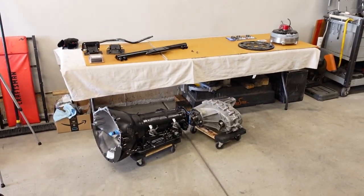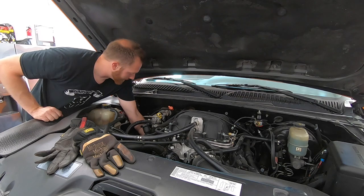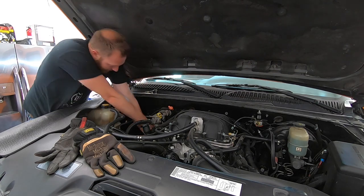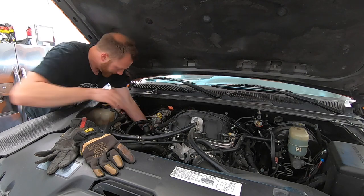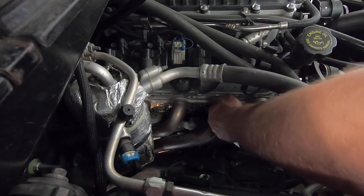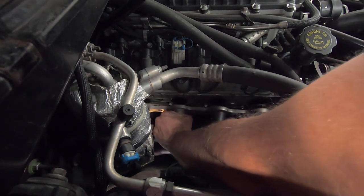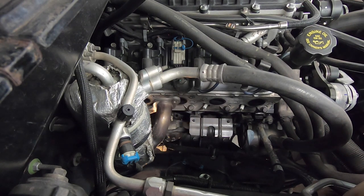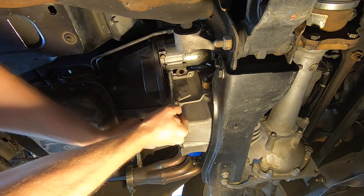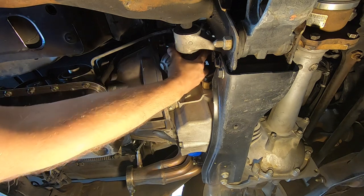I'm taking the headers off the truck, which you don't necessarily have to do. But it's going to make my life a little bit easier because I've got to get the starter out to get the flex plate bolts out, and of course the motor mounts are deep behind the headers. So we'll just do that first to get it out of the way.